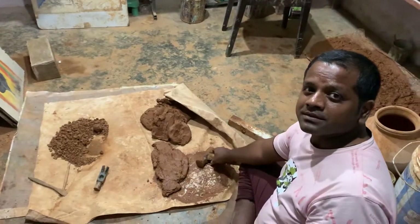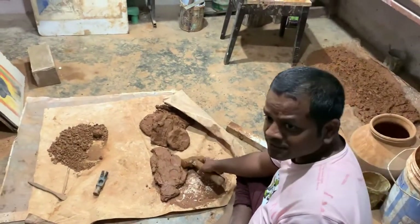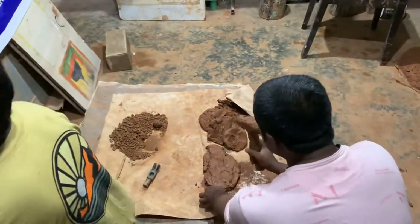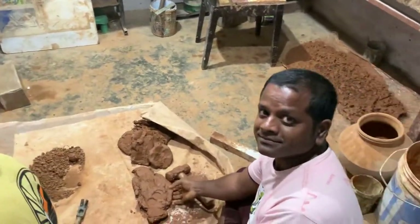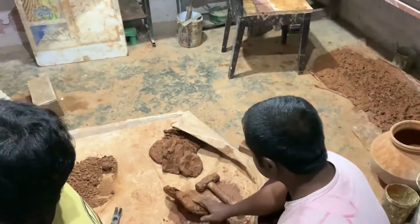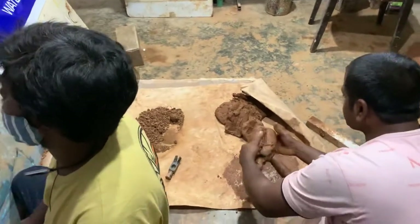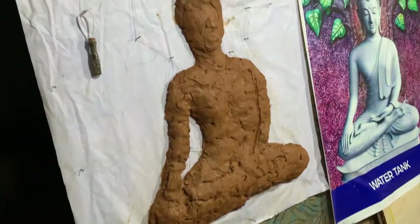How many years have you been working? About 1 month. Ashad is also working with Ramu Garu. He is mixing the mud here — it is clay. For the base structure they will use clay.